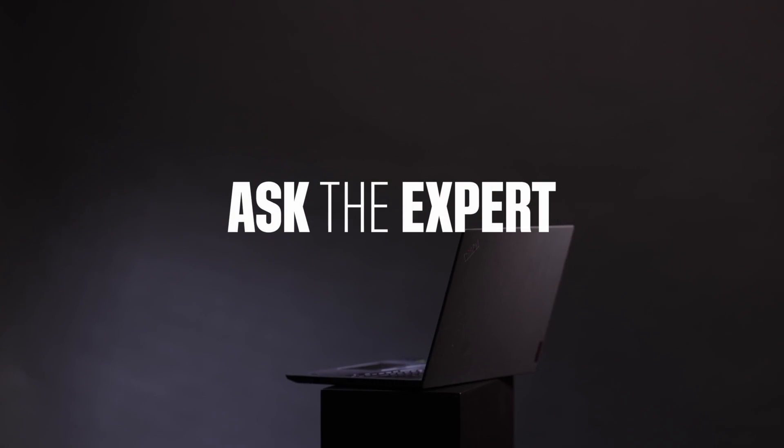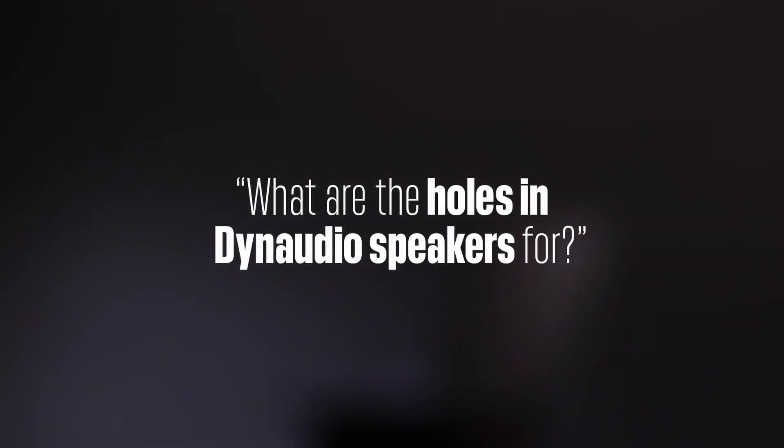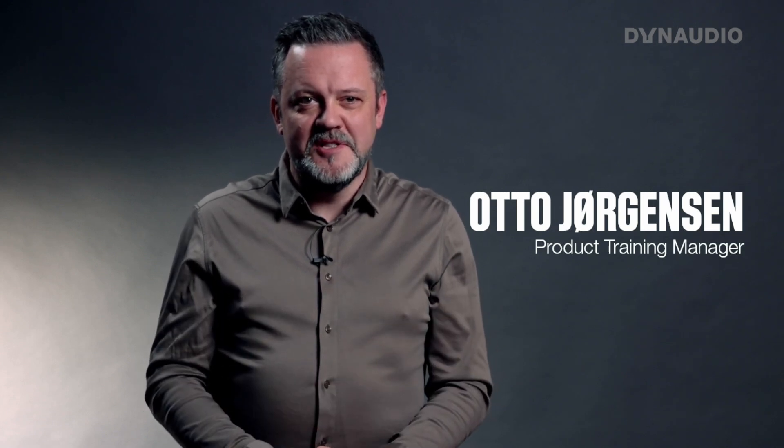Hello and welcome to Ask the Expert. This time we're going to talk about holes in speaker drivers. We are lucky enough to have several fan groups on various social media on the internet, and recently we had a question in one of them which revolved around why there are holes in Dalaudio speaker drivers.